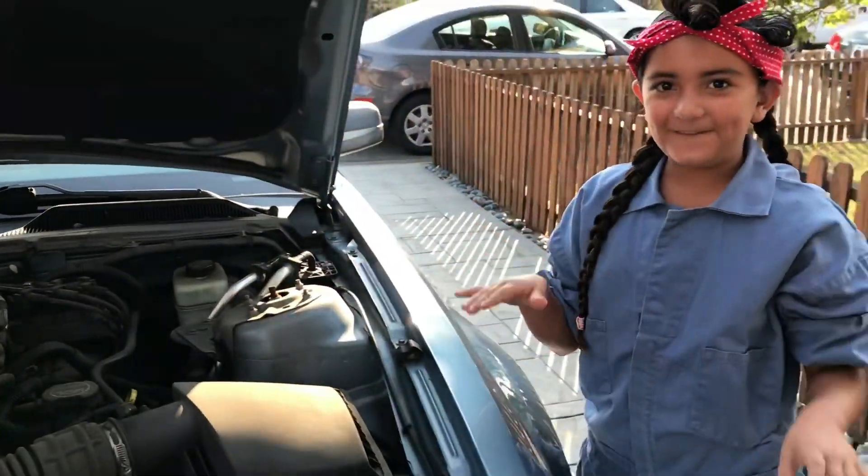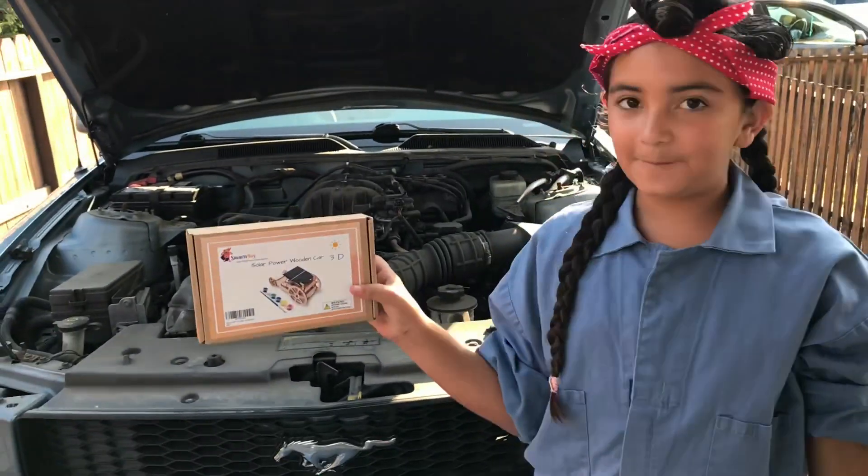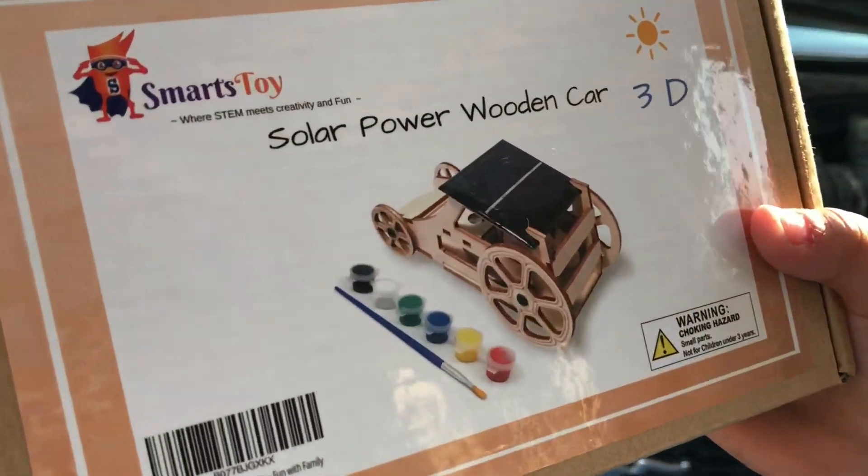Hey, Candy Baby here. Today we are going to be opening a solar power wooden car by Smart Toys, where STEM meets creativity and fun.